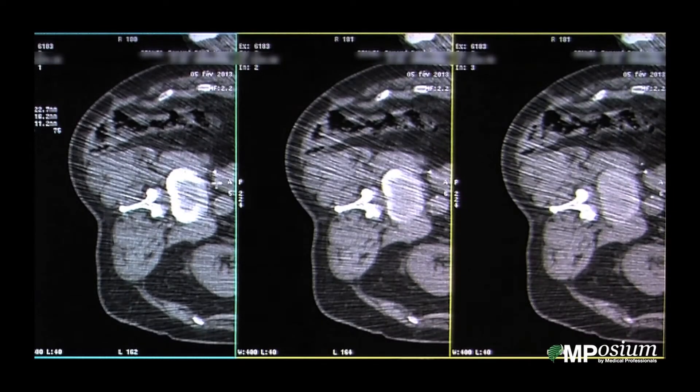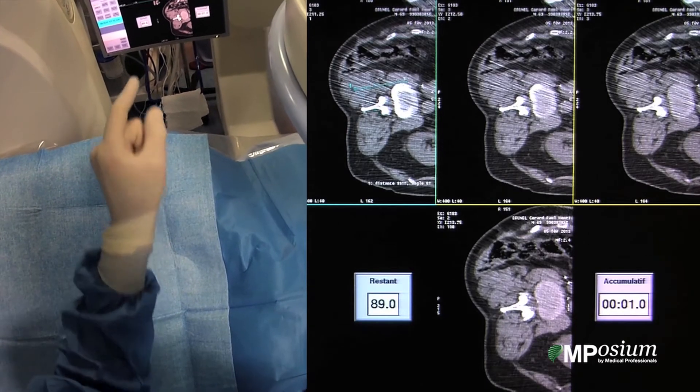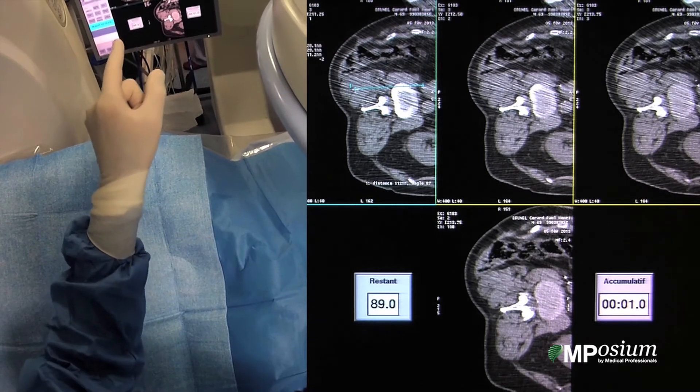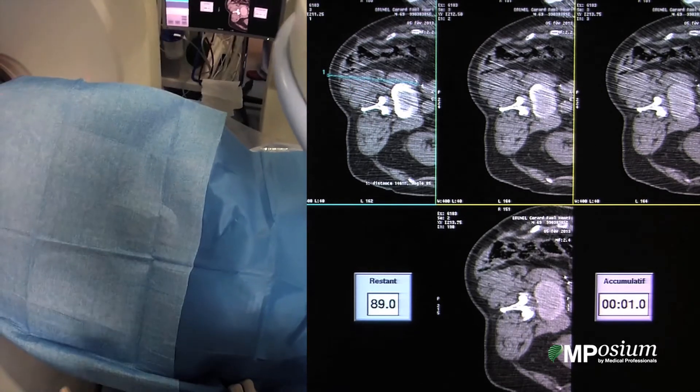During this next case, we will try to do an ablation of a local recurrence of a renal cell carcinoma. I will try to place my needle close to this clip — in front of this clip. I will take great care to avoid puncturing my target and will go a little bit lower, because we can still see my target on those images, so my slide will be in a slightly lower position.